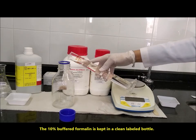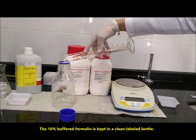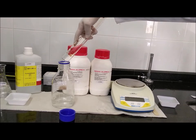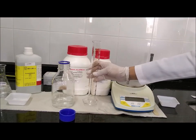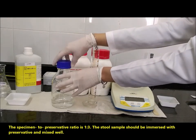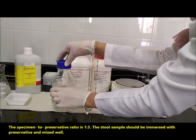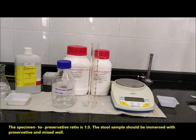The 10% buffered formalin is kept in a clean, labeled bottle. The specimen to preservative ratio is 1 to 3. The stool sample should be immersed in the preservative and mixed well.